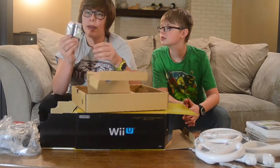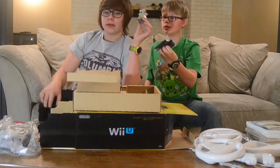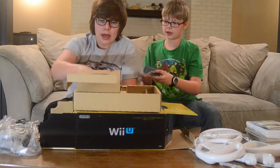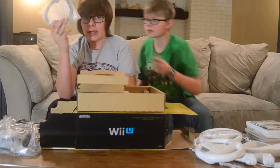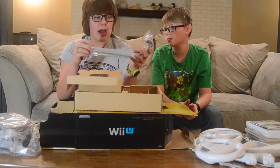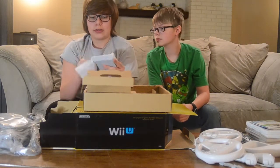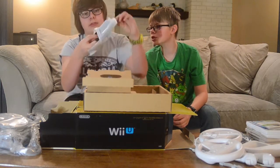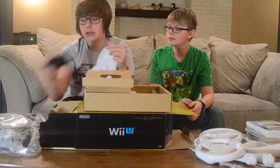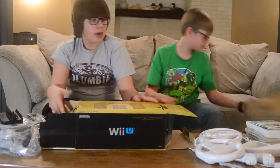This is a stand for the gamepad, and this one is a stand for the console — but we're going to have it sideways, not vertical. Then we have an HDMI cable to hook it up to our TV, the sensor bar, and this right here is the gamepad charger. Glad there's a charger — the Wii battery situation was always annoying.